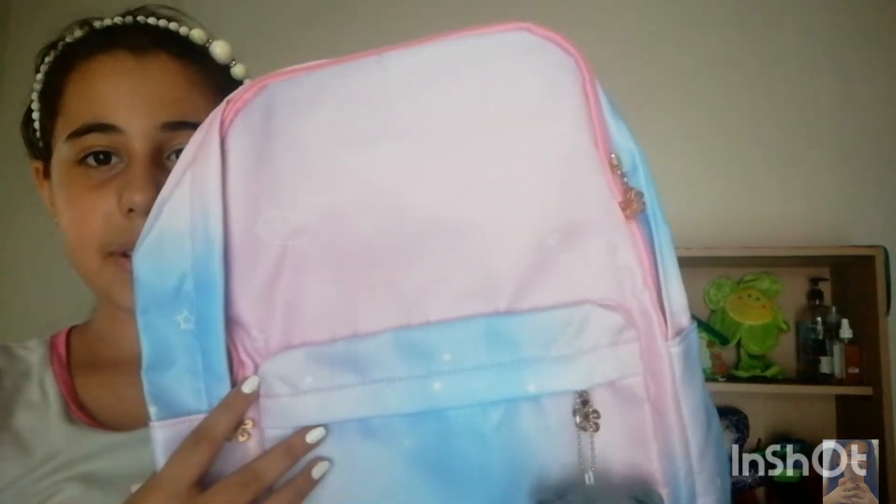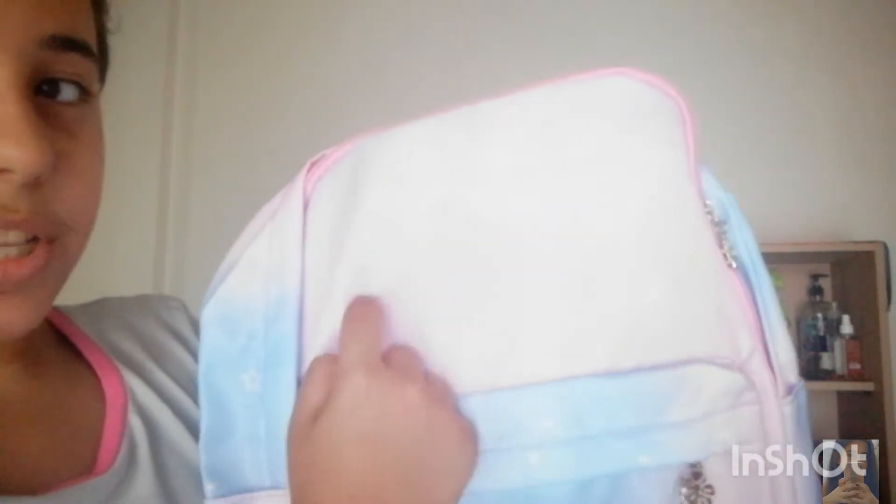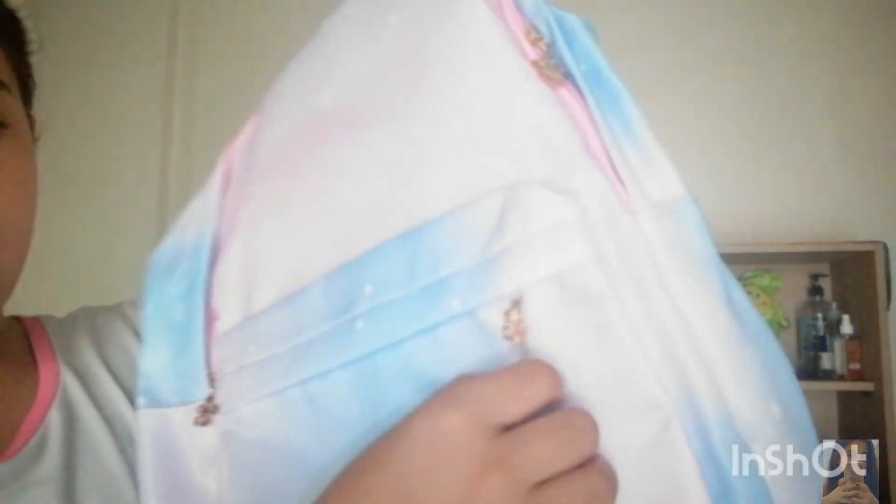Let me turn off the flashlight so you can see it better. This is the backpack and it's pink. There are some space ships and stars on it, and it came with this keychain which is so cute — you can also take it off.